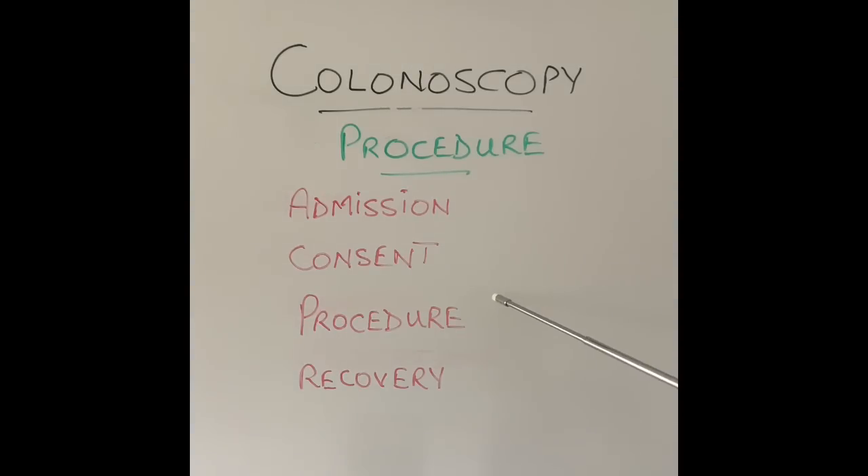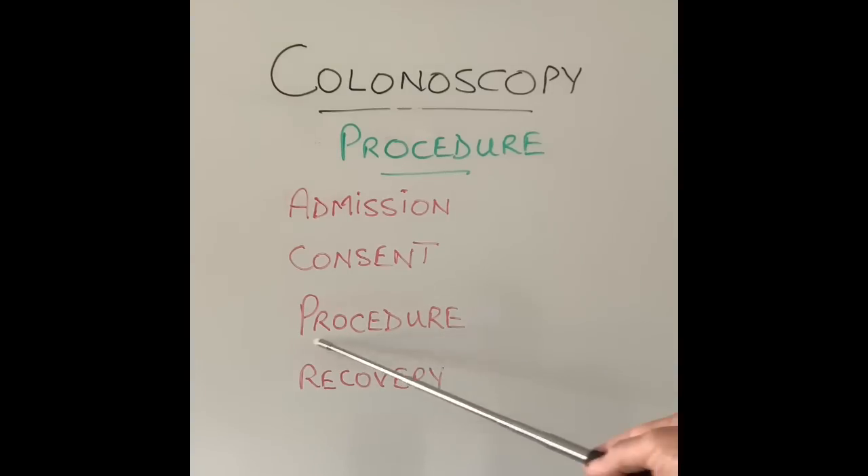Once the procedure is finished and the patient is stable and recovering well, they are handed over to the recovery staff — usually nurses — and informed of the findings. A copy of the report is given to the patient in most centres, and in almost every case the report will also be sent to their own doctor, either by email or by post. All of this usually takes about an hour and a half to two hours in the unit. The procedure itself takes about 15–20 minutes. In recovery, you are given refreshments like tea, coffee, squash, biscuits, or sometimes sandwiches.